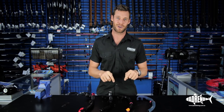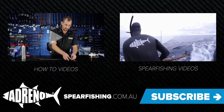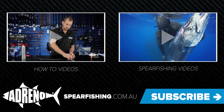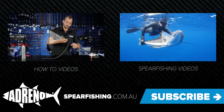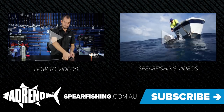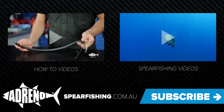This is Lucas from our Sydney Adreno store. If you have any questions, please leave them in the comments below or pop in and see us at either of our Brisbane or Sydney stores. Thanks for watching this episode of Adreno's how-to videos. Click here to view more videos and please remember to subscribe to our YouTube channel. You can also find these products at one of our store locations in Brisbane or Sydney, or visit us online at spearfishing.com.au.